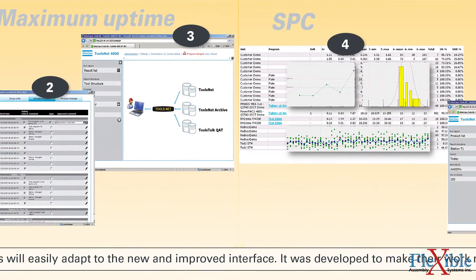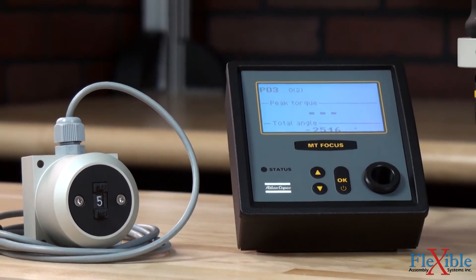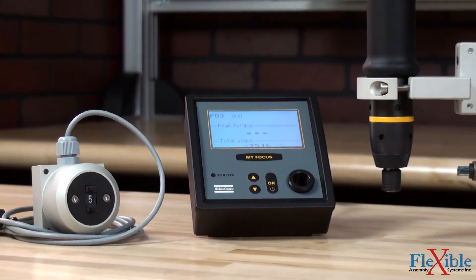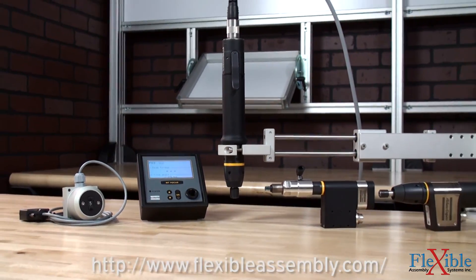The addition of ToolsNet allows for storing and sharing all collected process data on the web. The Atlas Copco Micro Torque system makes tightening more of a science than an art. Find out which system is right for you today at FlexibleAssembly.com.